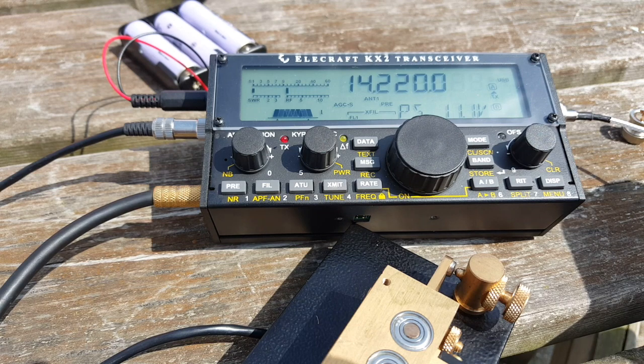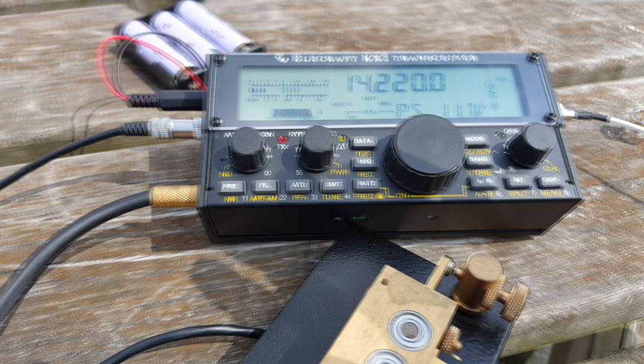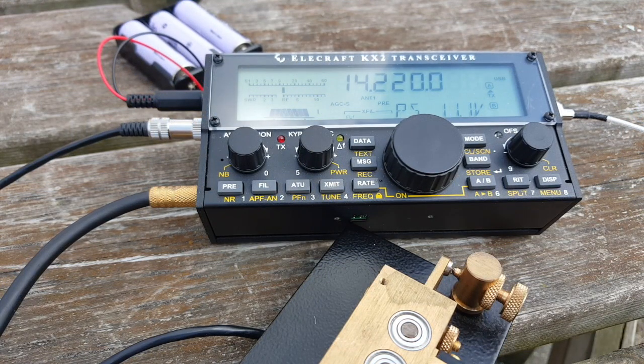F4WBY, can I have the Juliet Oscar Portable please? F4WBY QRP. F4WBY, you are 5 and 8. Thank you very much — you are 5, 9 plus 5 here in the north of France. QSL? QSL, 5, 9. Thank you very much, my friends. 73 and take care. QRZ.